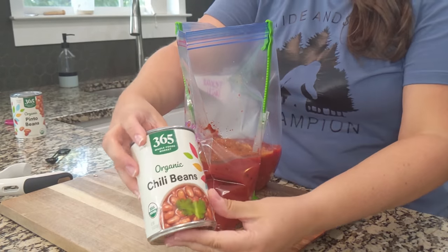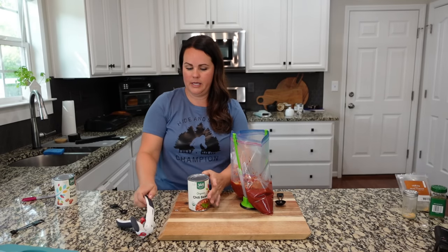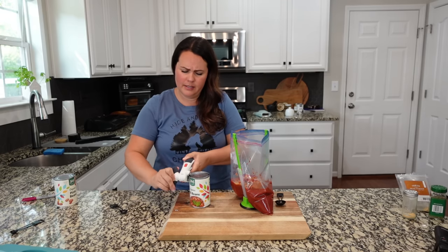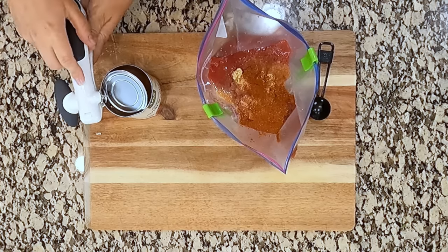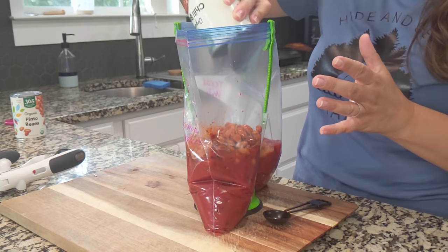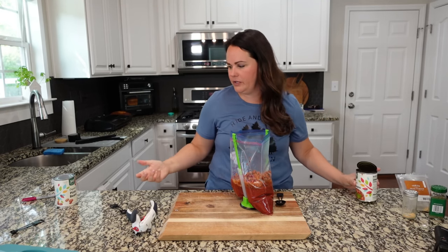We are going to add a can of chili beans — use whatever kind of chili beans you like. We're going to add these that I've just picked up at Whole Foods. I'm not going to drain them all the way — chili beans have good flavor in them, so you don't want to drain them completely because they add that extra flavor.